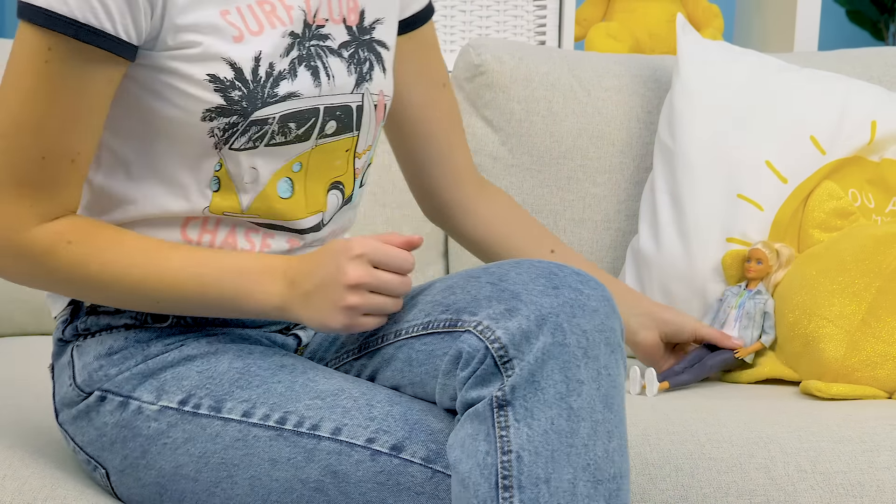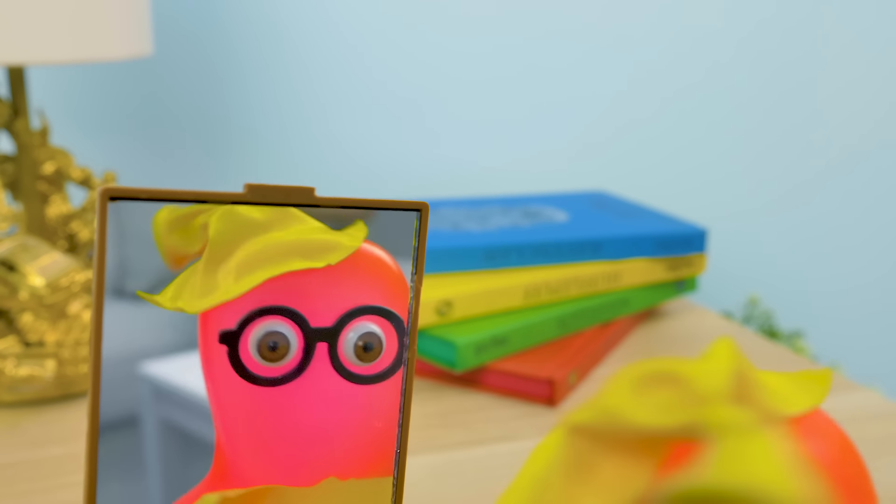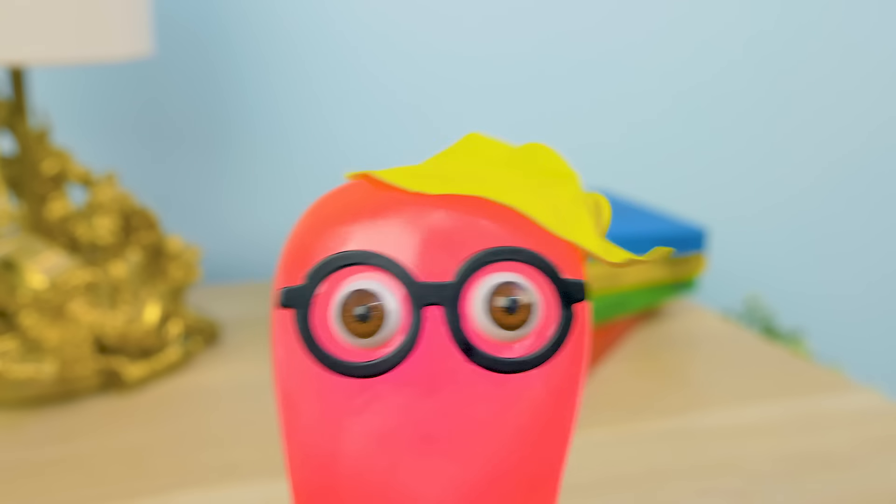Sam, what a pretty outfit! I really like your style! What outfit? What do you mean? I need to take a look in the mirror! Wow! This balloon is stuck all over me! Come on! Get off me!